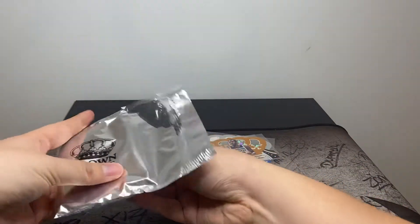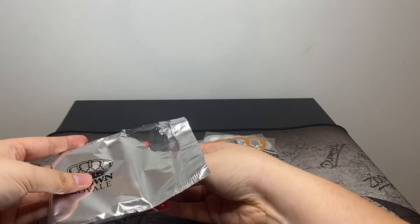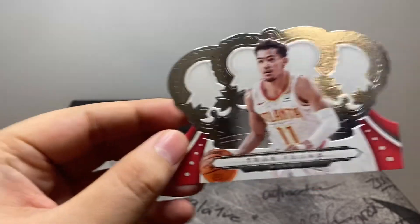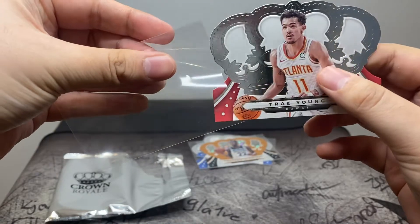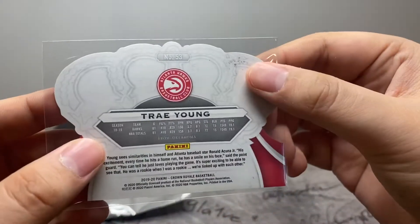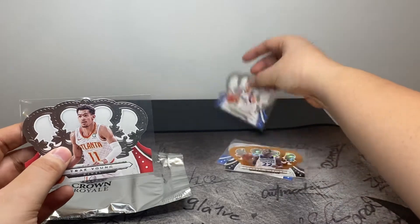I'll pull from the bottom — should be another base card. We got Trae Young. I think we're a year late. We got the two top rookies from 2018-2019 products — got Luka and Trae. Would have been nice if these were rookie cards, but can't complain.